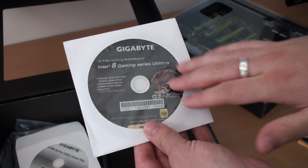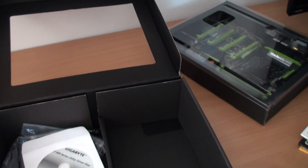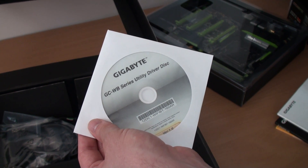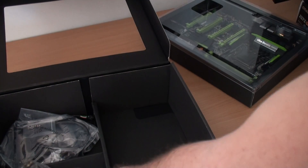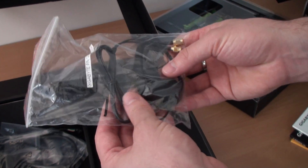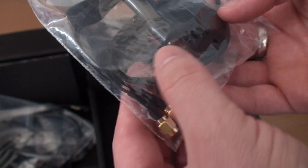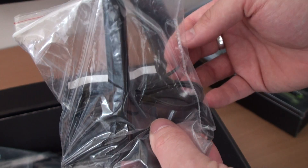We've got the Gigabyte Intel 8 Series gaming utilities disc — chipset drivers, RAID drivers and so forth — though we always recommend going to the Intel and Gigabyte websites to download the latest ones. We've got a utility driver disc as well for the Wi-Fi and Bluetooth module. We also have the Wi-Fi antenna, with the bits that screw onto the rear I/O.